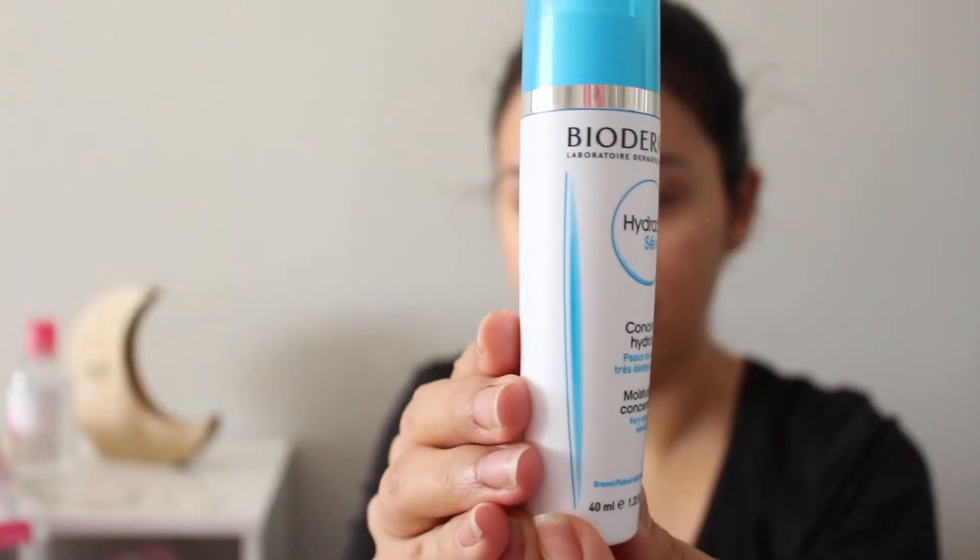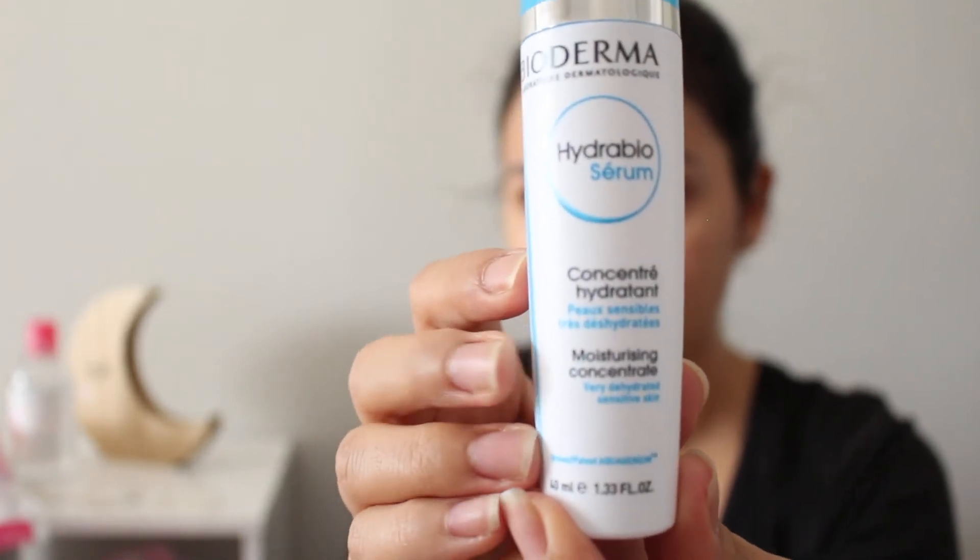The next product I'll be reviewing for you guys is the Bioderma Hydrabio Serum. This is for very dehydrated and sensitive skin. This also came in the Newbie Parents box, and I absolutely love this serum — it works great for my dry skin. Since I have Type 1 diabetes, I get really, really dry skin, including my hands and my face, and my really dry areas will be here.